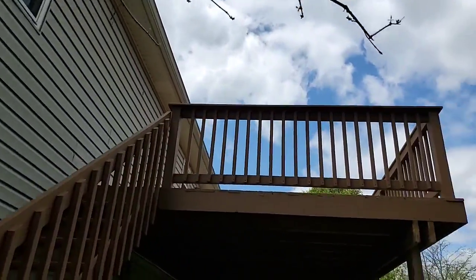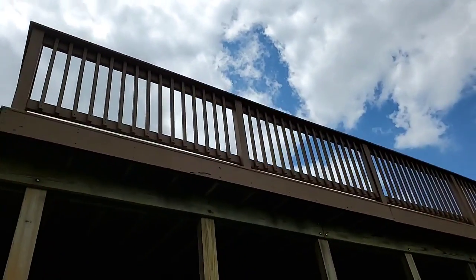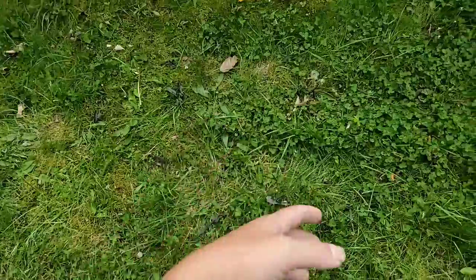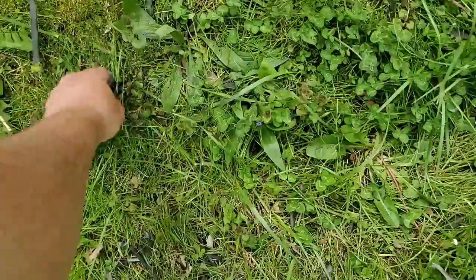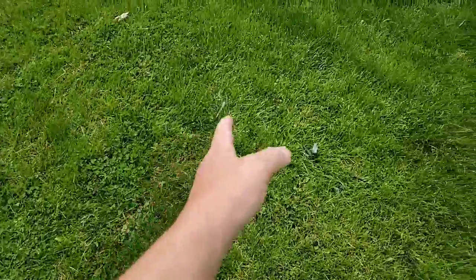It turned out very, very beautiful. The posts themselves didn't get done — their yard is a little downhill, a little challenging. But you can actually see the war that took place here — the old paint, the old Behr DeckOver, is just kind of all over the place. We got about 70 percent of it off. When they mow the yard this will all go away — here's more of it, Behr DeckOver all over the place.